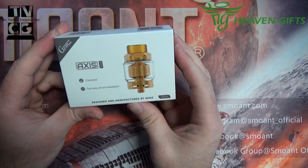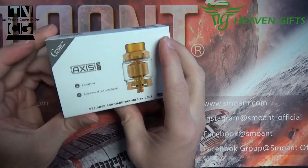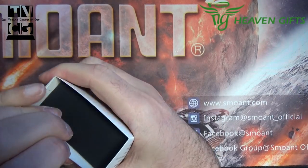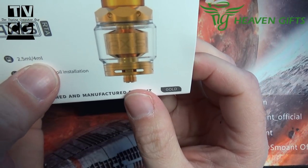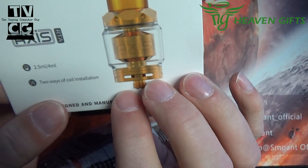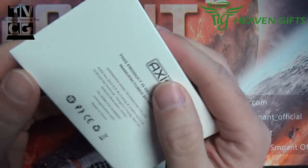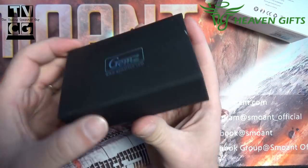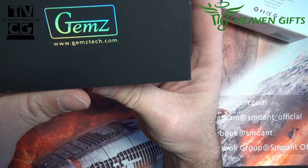So this is the Access RTA by GEMS — G-E-M-Z. I'm not too familiar with them; I don't think I've reviewed anything by them. I haven't even opened this yet. It says 2.5 or 4 milliliter capacity, so that'll be EU compliant — I assume there are different glasses in there. Two ways of coil installation — not sure what that means, maybe vertical and horizontal, or single and dual. The site is gemztech.com.